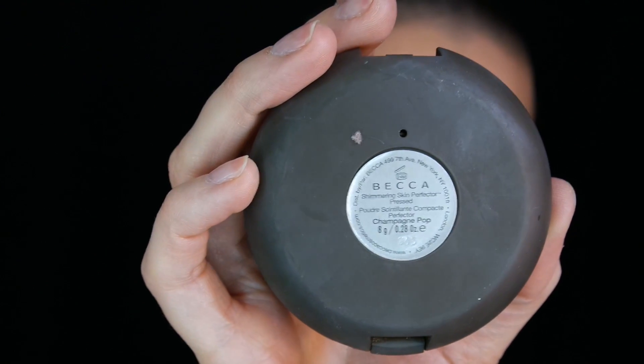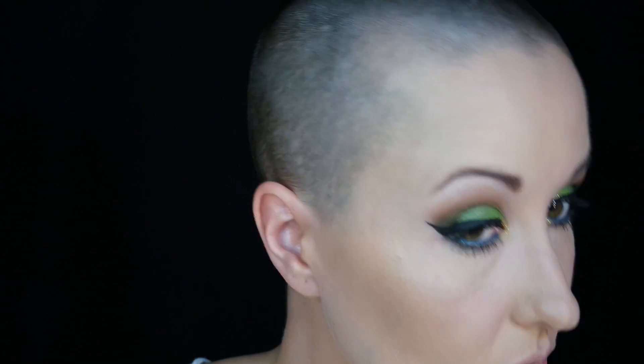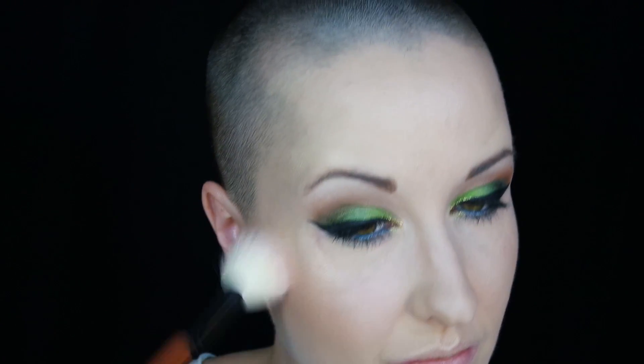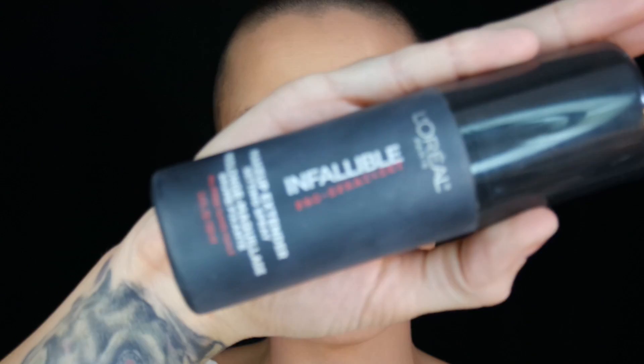Now moving on to highlight. I'm using the Becca Pressed Powder in the color Champagne Pop, and just very lightly brushing that on the top of my cheekbones, then using my finger to put just a little bit on the bridge of my nose and doing the cupid's bow. Now moving on to blush — this is Peaches from MAC, a nice orangey warm blush that will go nicely with these eye colors. Just lightly putting that on the apples of my cheeks and using a powder brush to blend everything together.